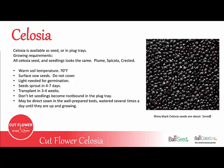Celosia can also be direct sown in well-prepared beds, as long as you water them several times a day until they're up and growing, usually for 3-4 weeks. And if you are direct sowing, you want to be sure to keep the weeds under control.